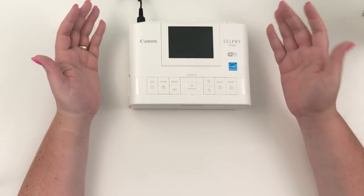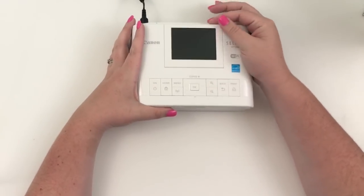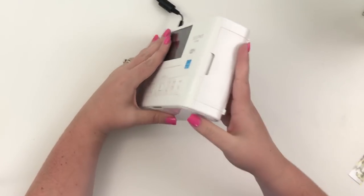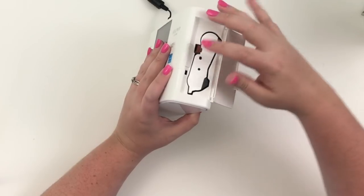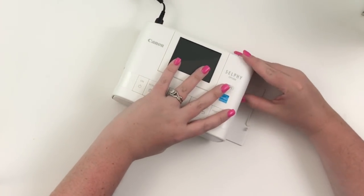The first thing is this screen here pops up and down — it's like the menu screen. Over here on the side, this is where the ink goes, and this brown button is the eject button so you can eject it.